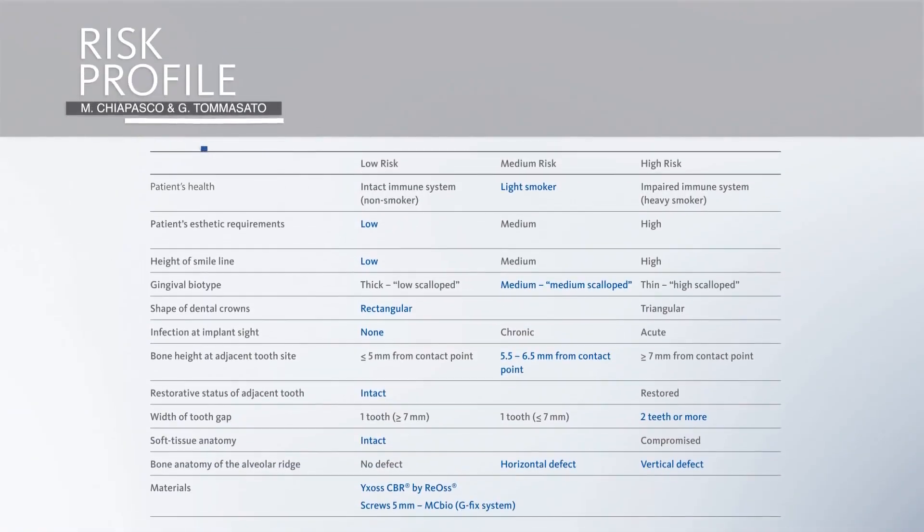General clinical conditions are good. She is a light smoker. The patient's aesthetic requirements are low because we have to restore the posterior mandible on both sides. The height of the smile line is low. There is a medium scalloped gingival biotype. The shape of the dental crown series is rectangular. There are no infections on the remaining dentition. The bone height at the adjacent tooth site is favorable, and soft tissue anatomy is intact.